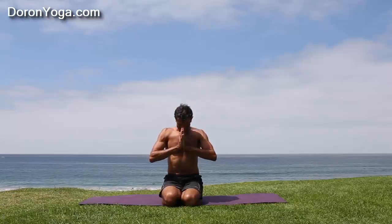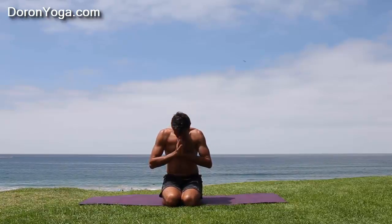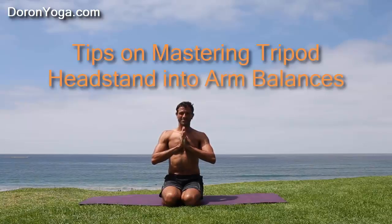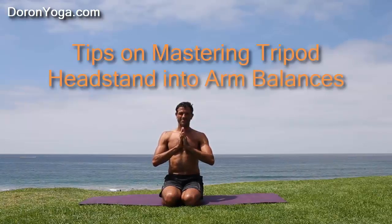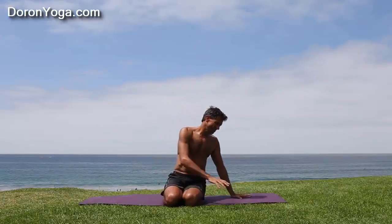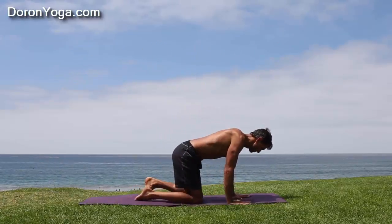Welcome to Durone Yoga everyone. Today we're going to do some playtime — we're going to look at tripod headstand into arm balances. As always, please take care and do this only if you're very comfortable with your tripod headstand to begin with. Here we go.